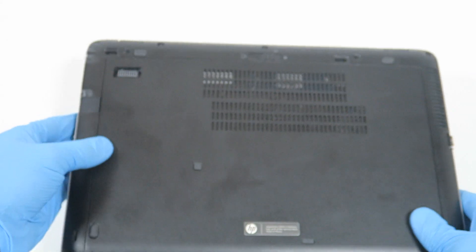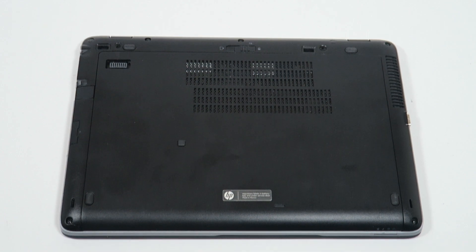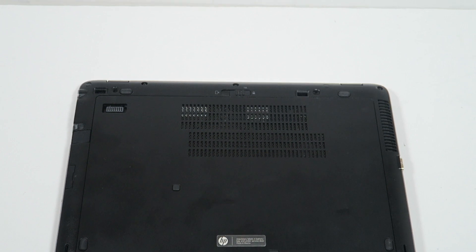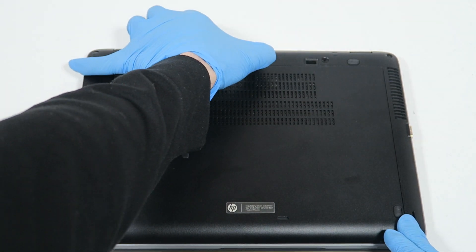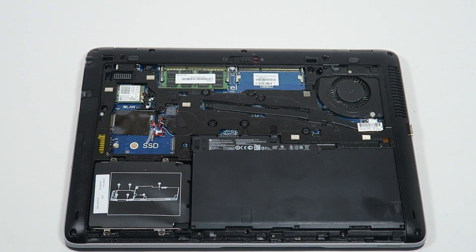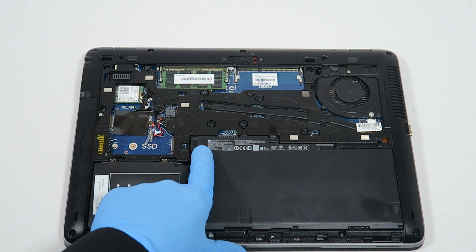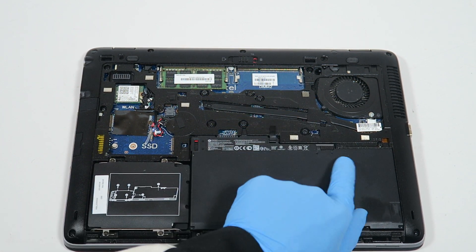I'm going to switch to the back side to look at the back cover. There's a little switch right here — you press on it to the left. Before you do the upgrades, you have to remove the battery. This means unlocked — left side unlock.